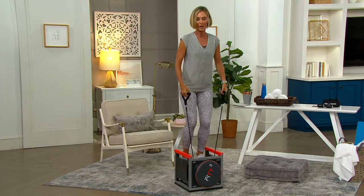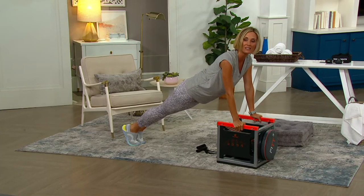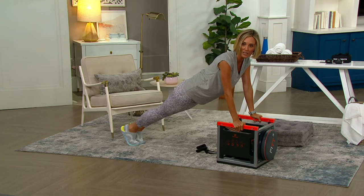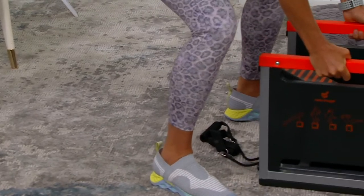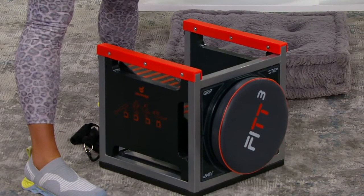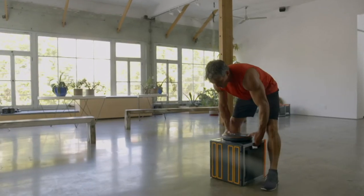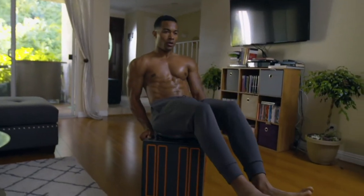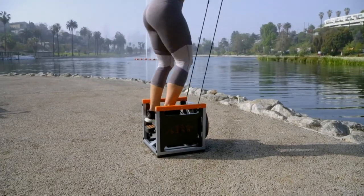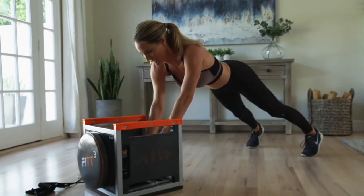This gives you cardio, strength, and balance moves. I love doing push-ups or even planks like this because you're at an elevation — it's easier than on the ground. Take it up a notch and do your mountain climbers. Over a hundred different exercises on this one piece with a small footprint — you can keep it in a small apartment. You can also take this on the road and bring your little gym in a box on a summer road trip. It also doubles as a great little chair.